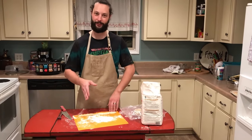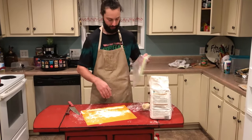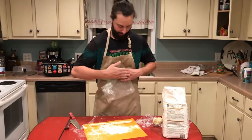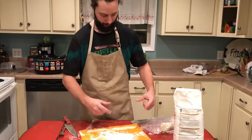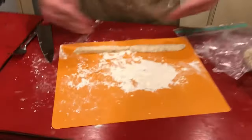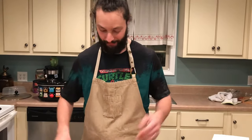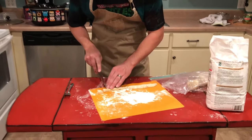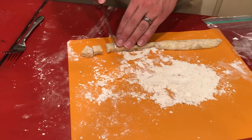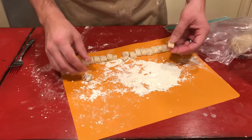We had some technical difficulties — when I went to roll the dough it was just falling apart. So I put a quarter of it in a ziploc bag, smashed it to the bottom, and flattened it out to about a half inch thick. Cut it in half and laid it out — so pretend this is a rope. We're gonna keep going and hope it works. If it doesn't, that's why we try new things in cooking. Then cut these into about half-inch cubes and roll them through some flour.